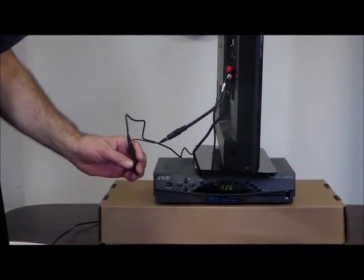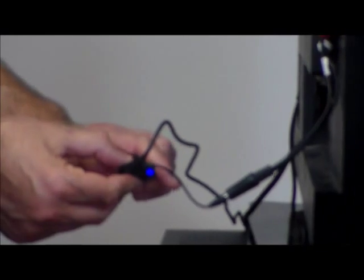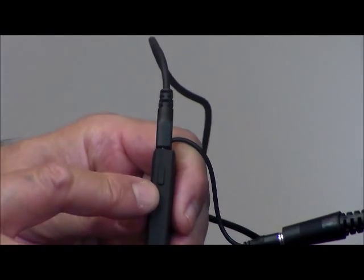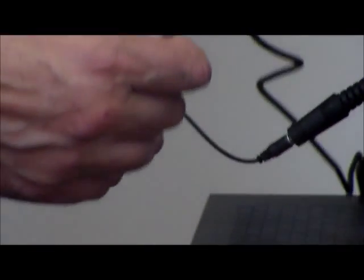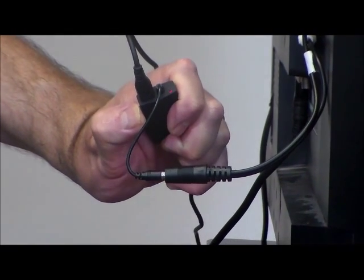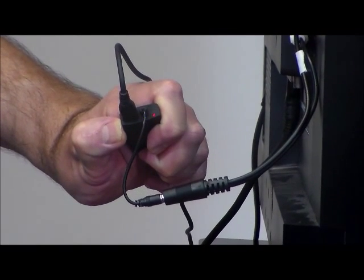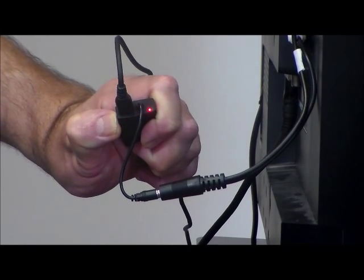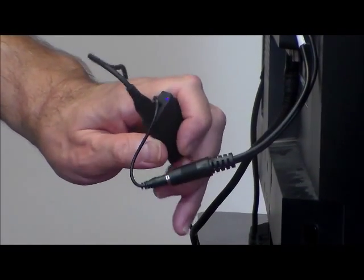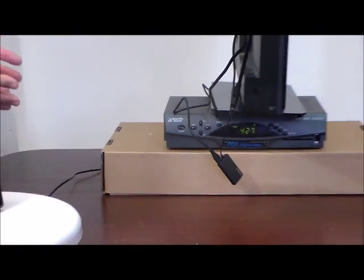Now the next step: on the top of this transmitter there is a light. What you want to do is press down on the button on the side, hold it in for a couple of seconds, and let go. Then hold it in again for two or three seconds — it might take up to five seconds — and it'll start flashing red and blue like a police car. That's what you want. Then you can let go and you're finished. Now the TV is converted into a Bluetooth TV — that simple.